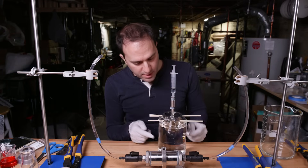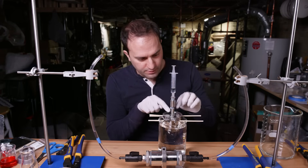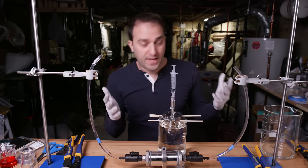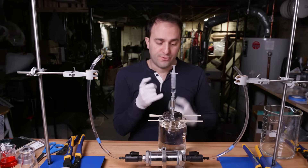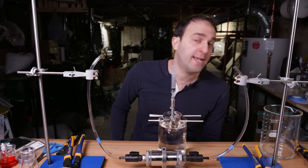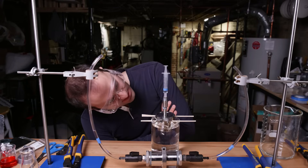We've got distilled water in the beaker. We have got salt water in this section right here and in the syringe. And theoretically, the distilled water should push through the membrane and push our syringe — our piston — upwards. And now, we wait some more.